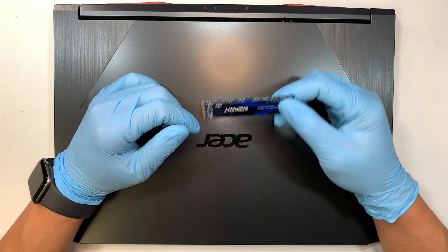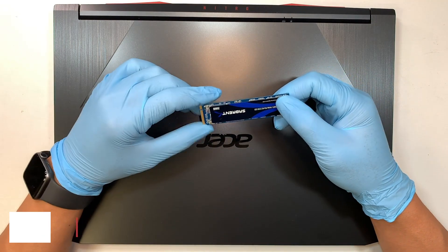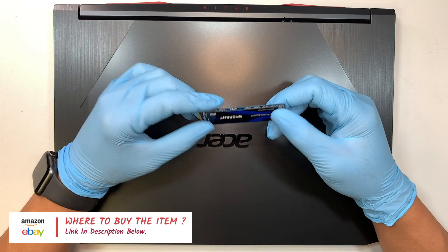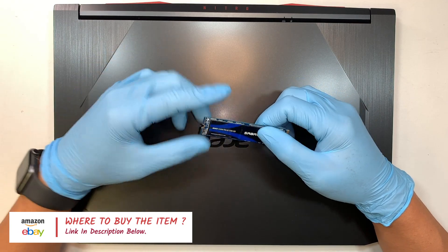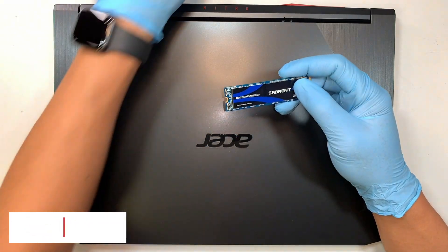Technically you need to have two things in hand. First of all, you need to have the larger M.2 drive. If you're not sure where to buy the hard drive, I will link them in the description below — that link will direct you to either Amazon or eBay where you can buy the replacement parts.